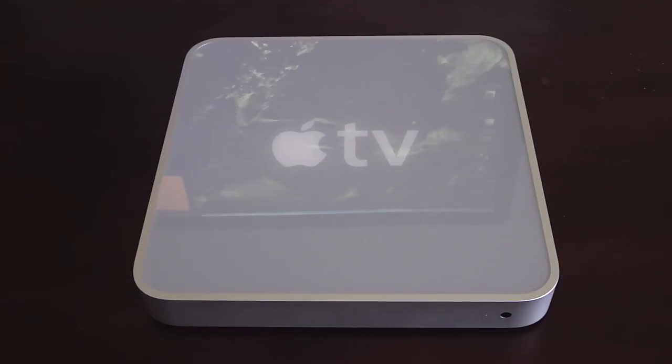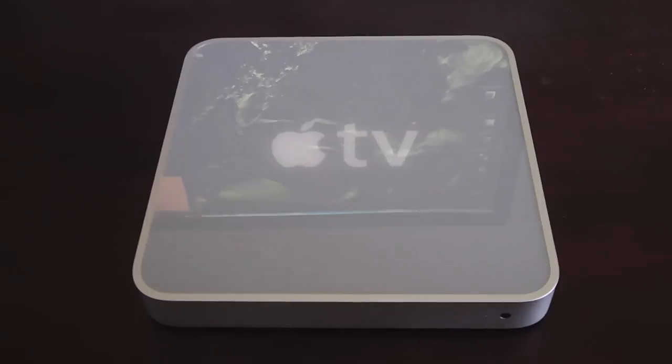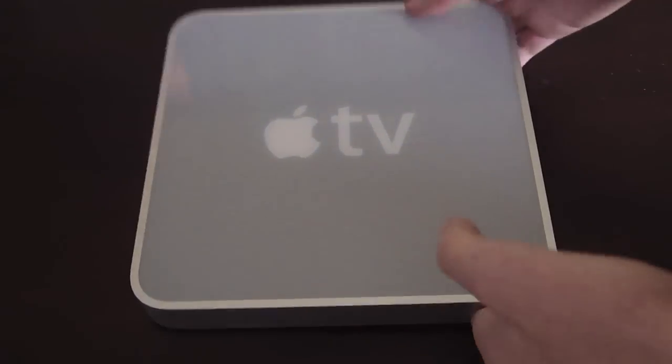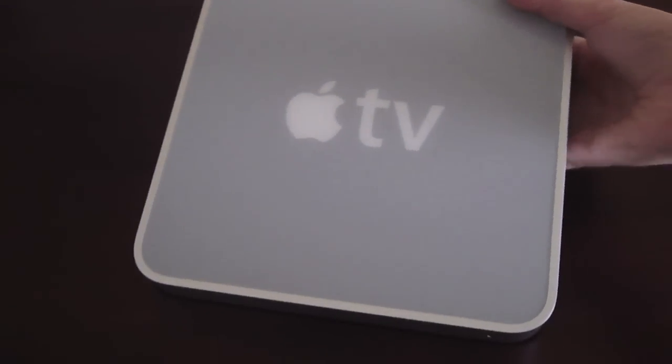Let's start the review. First we'll be starting with a quick hardware review, then we'll go to the OS. So this is the look of the Apple TV. As you can tell, it looks kind of like a Mac Mini, if you know what one of those looks like.